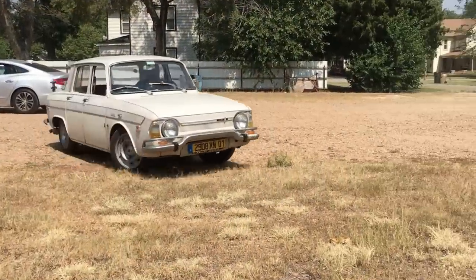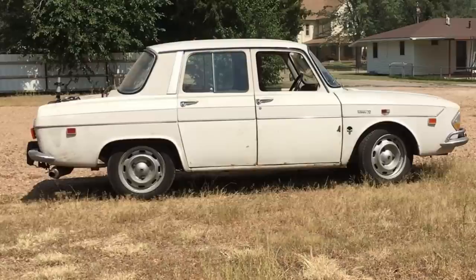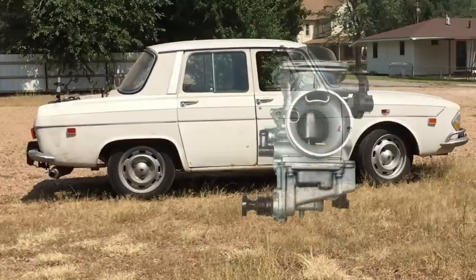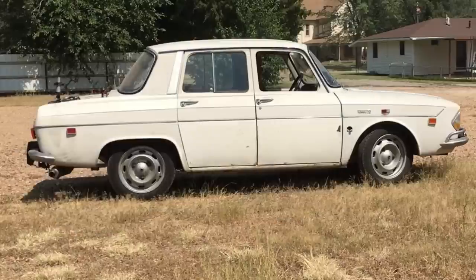Doing donuts in the parking lot is fun, but it might not be a good idea, and we'll get back to that later. In today's episode, we'll continue tuning the Kian CVK carburetor on this 670cc Predator powered 1969 Renault R10, and we'll look at some other stuff too, so let's get started.